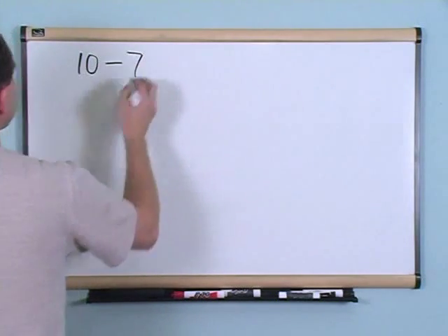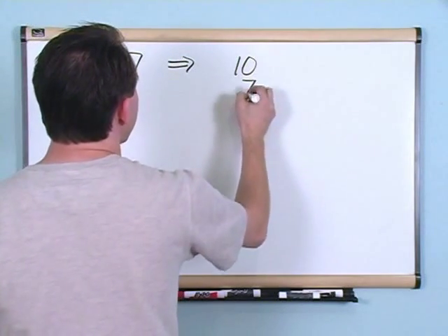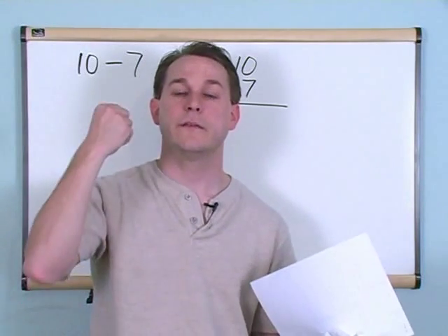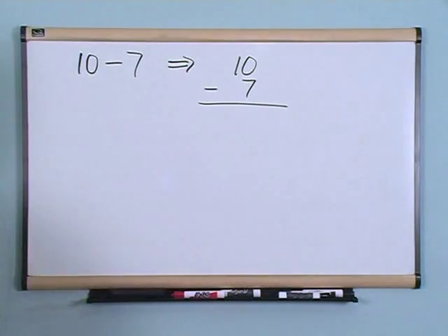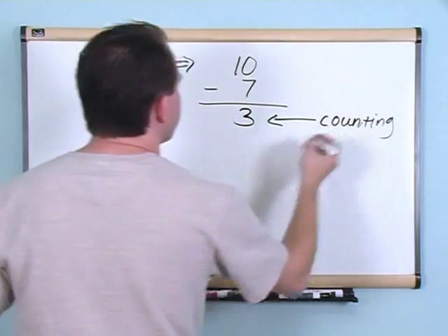You can think of subtraction as the opposite of addition, and that is exactly what it is. What if you had ten minus seven? Write the numbers on top of each other just like before, with a subtraction sign. Using our fingers, starting at ten, take seven away: nine, eight, seven, six, five, four, three. So we took seven away and we're going to have three in the end. We did this using the counting method.